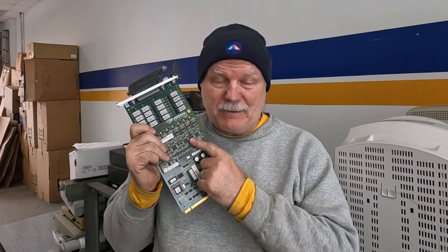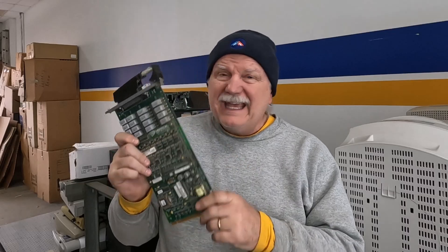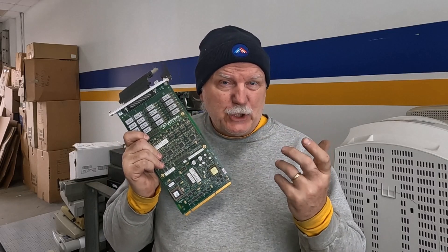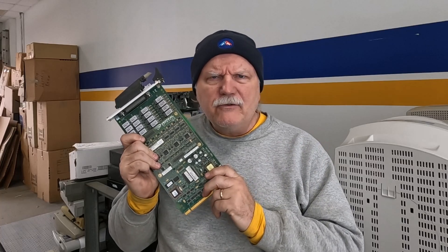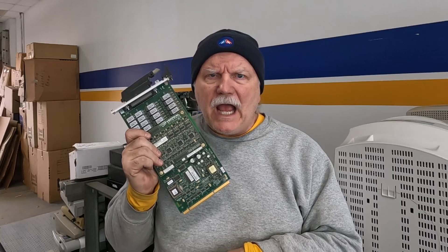Hey scrappers and recyclers, some of you may recall I had a few of these boards come in with a recent pickup and they present a little bit of a dilemma in what I should do with them. You don't understand what I'm talking about? Well come on, let's dive in and find out!